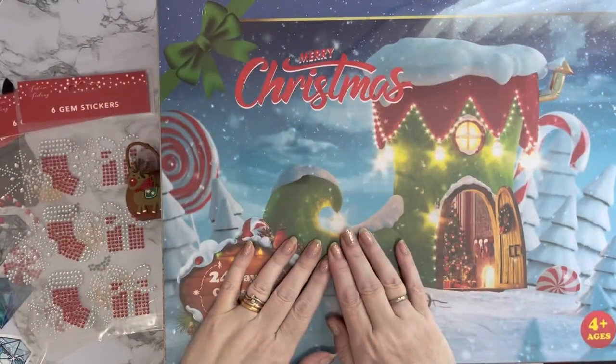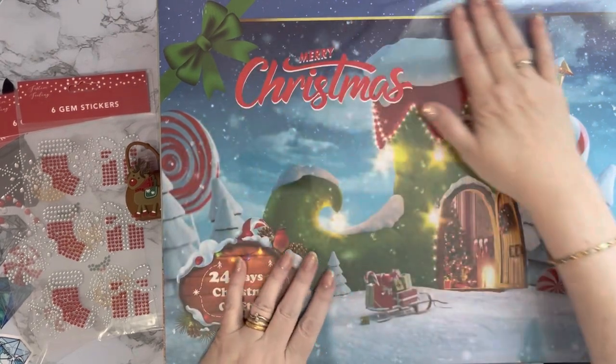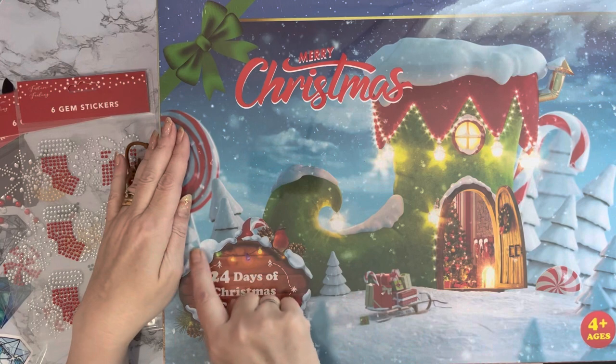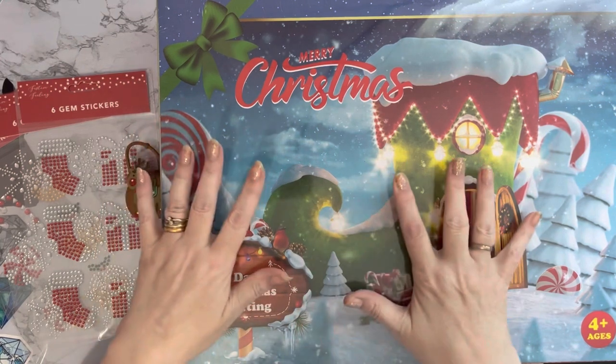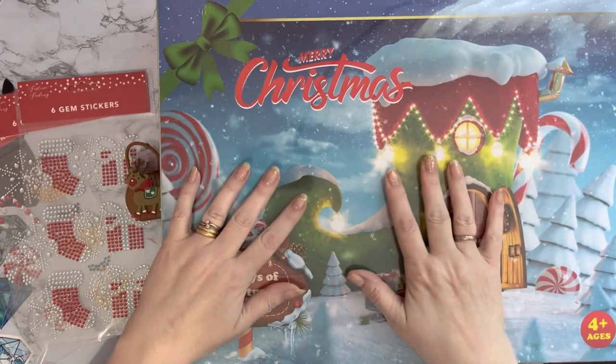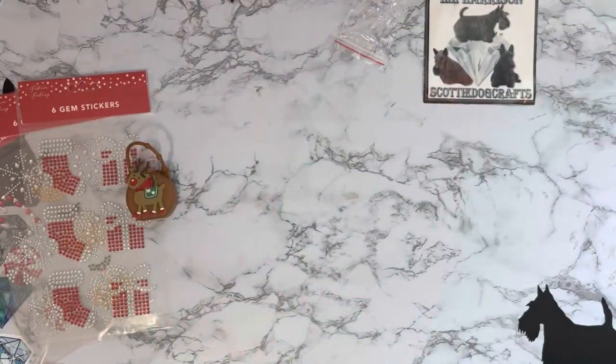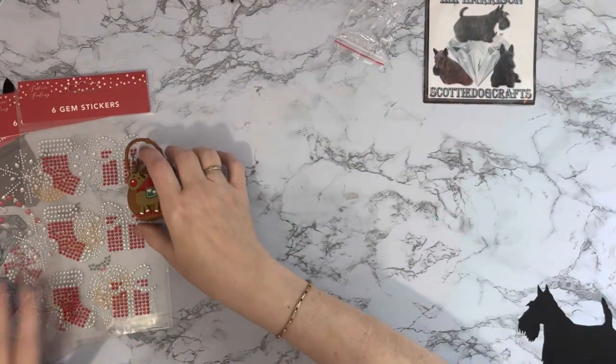Hi everyone, Liz here, thanks for stopping by. I've been doing a bit of shopping — this is my advent calendar that has just arrived, so we'll have a little bit more of a look at that in a second, but I'll just show you my other bits first because that's quite a big box.